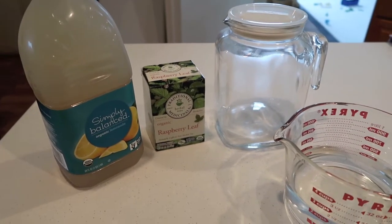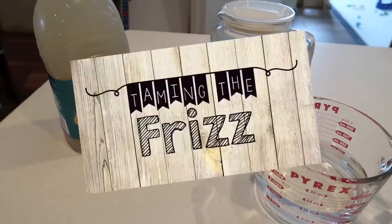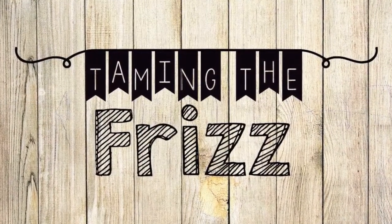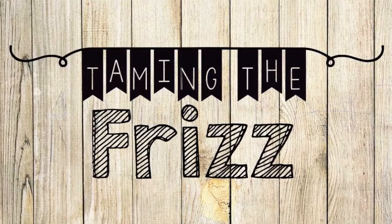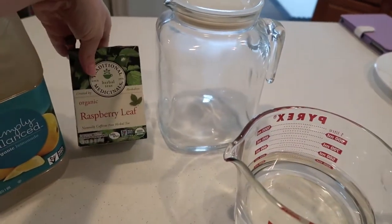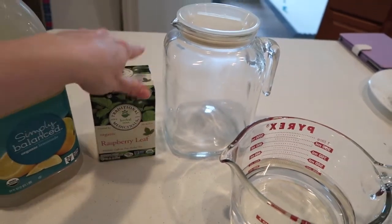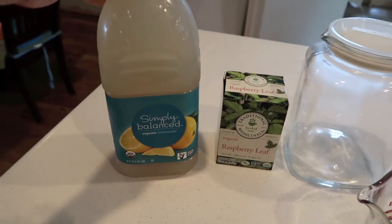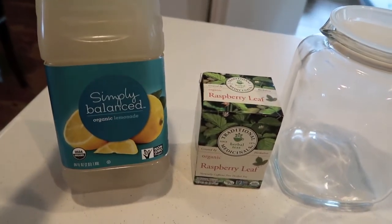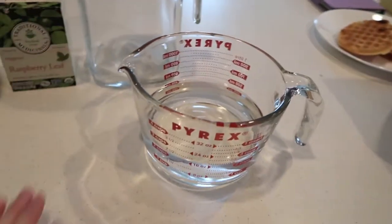Tonight I'm making my first batch of iced red raspberry leaf tea. I bought this box of red raspberry leaf tea from the grocery store — you can also buy it online. I picked up an organic lemonade from Target, and I have a glass pitcher and a Pyrex measuring cup.